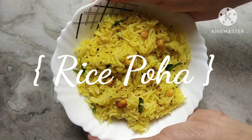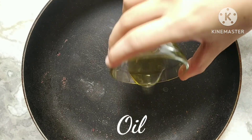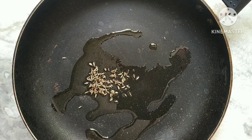Assalamualaikum everyone and welcome back to my YouTube channel. Today's recipe is going to be really interesting, so keep watching till the end. Today's recipe is rice poha — I know it's quite unique, but it tastes really well.